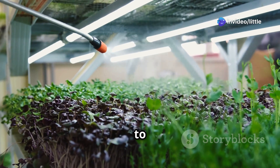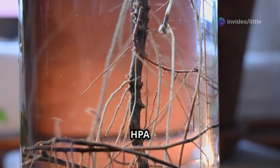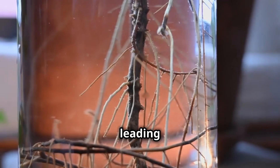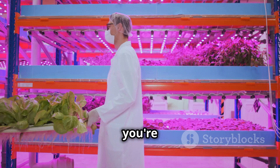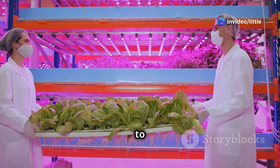Next we've got the big guns — high-pressure aeroponics, or HPA. These systems use a high-powered pump to create a super fine mist that coats the roots. Because the droplets are so small, HPA systems provide even better oxygenation and nutrient absorption, leading to explosive plant growth. If you're serious about aeroponics and want to maximize your yields, HPA is the way to go.